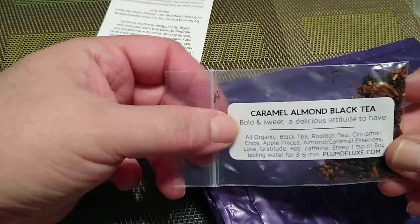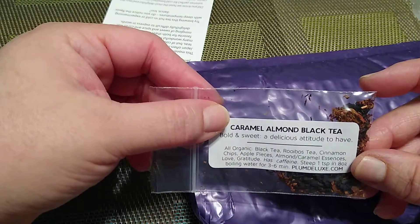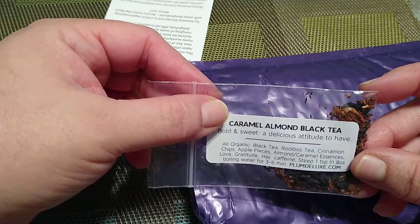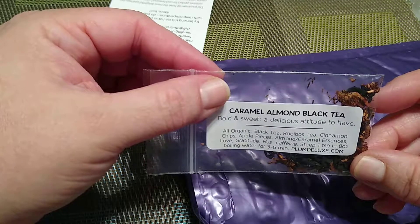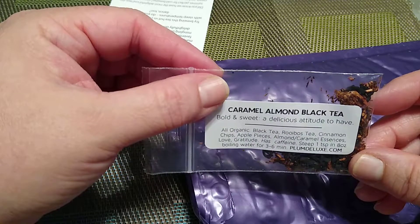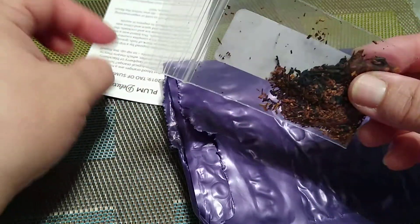The other one we got here totally smells like caramel — I could smell it when I opened the bag so I'm excited about that already. Caramel almond black tea. This is bold, sweet, delicious attitude to have. All organic black tea, rooibos tea — I think that's the way someone told me it's pronounced — cinnamon chips, apple pieces, almond caramel essence, love, gratitude. It has caffeine. You steep one teaspoon into eight ounces of boiling water for three to six minutes. And this is obviously just one cup so you can kind of sample it out.